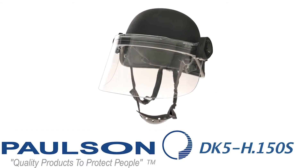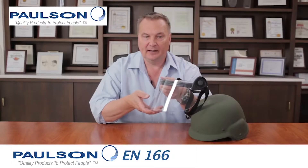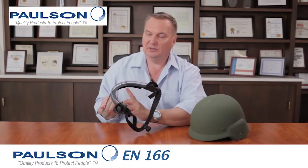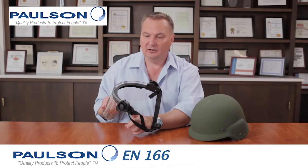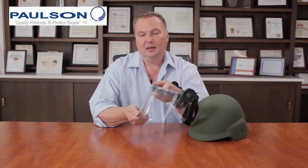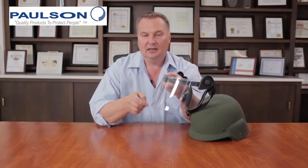The next model in the series is the DK5H150S. What's notable is that the shield is shorter — naturally, because it's shorter, it's much lighter weight. With the DK5 series and this minimalistic bracket, this is actually our lightest weight face shield assembly that we make to fit riot helmets. The advantage is weight savings, and also that NBC cartridges — which can be very oversized — do not interfere with the shield when deployed.